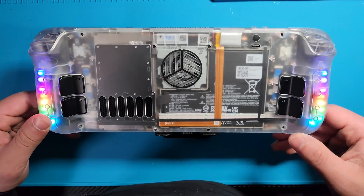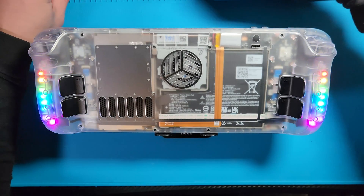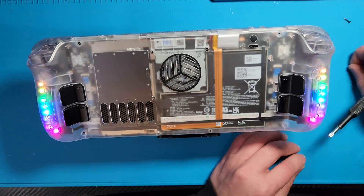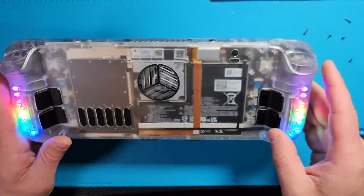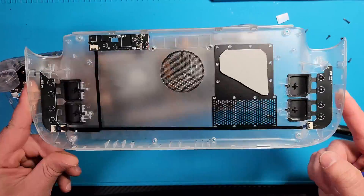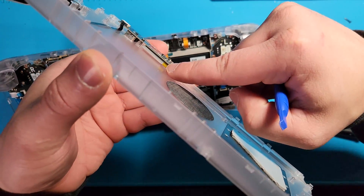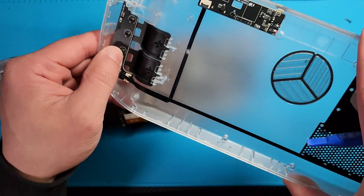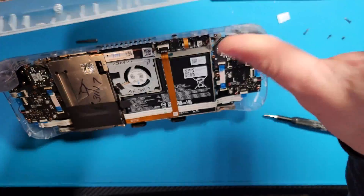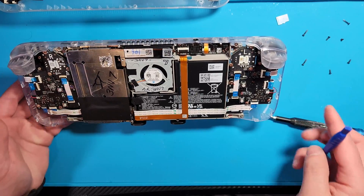Let's go ahead and open up the Steam Deck, get all of that liquid metal that was applied before cleaned up — get the chip cleaned up, get the heat sink cleaned up — so we can apply the cryo sheet. For those of you that don't know, this clear backplate does have its own battery, so it does not connect to the Steam Deck's battery. That's how it powers the RGB lights on the side, which means it doesn't affect the performance of the Steam Deck. I'll have the purchase link in the video description.